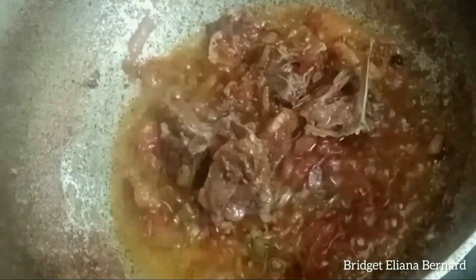The water is already reduced. Now I will add 4 whole green chilies. Now I will add 1 tablespoon of butter — add the butter at the end. The taste with butter will be very good.